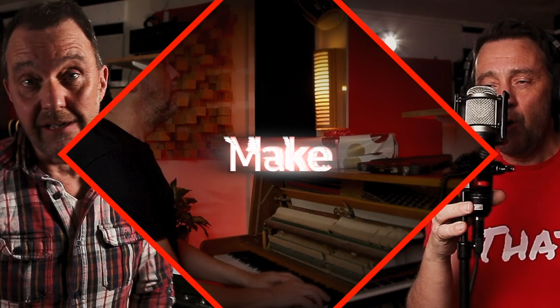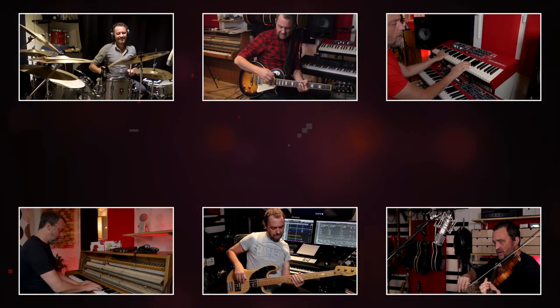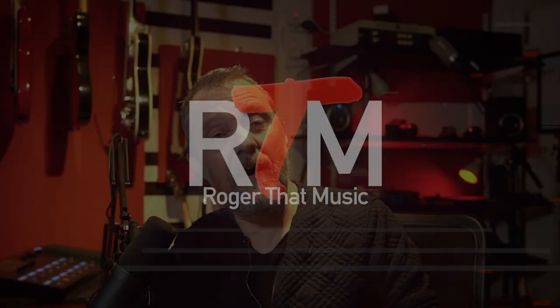Today I want to show you seven plugins that I use that are also totally free. Hi, my name is Roger. I'm a musician, entertainer, and band leader. I conduct choirs and I have my studio where I'm recording and mixing. Today I want to show you seven of my favorite free plugins of 2022.